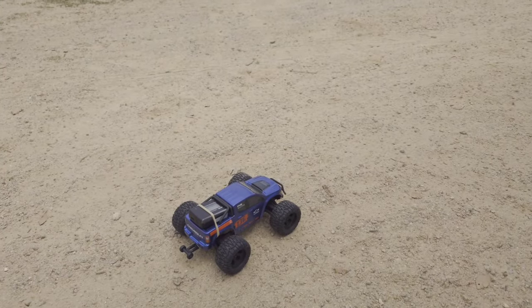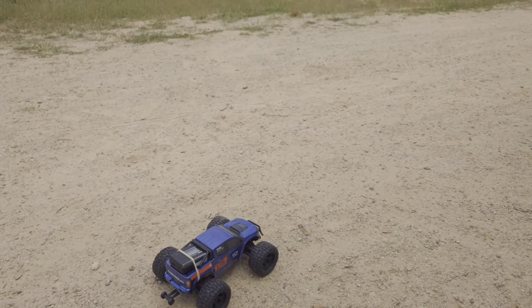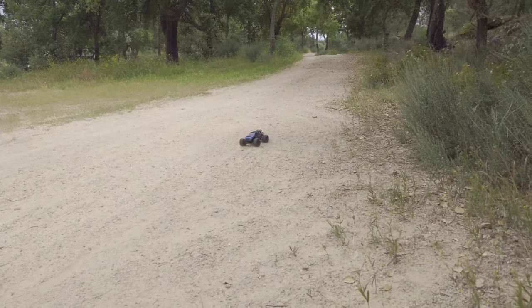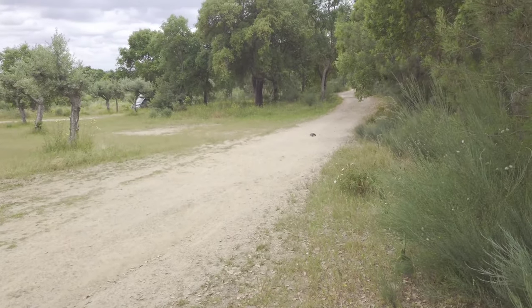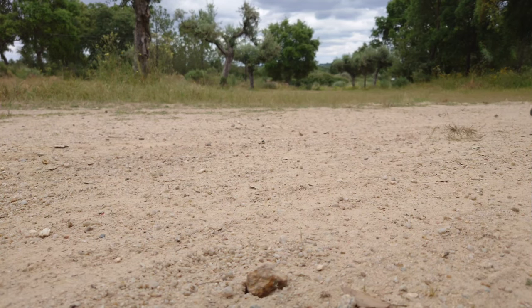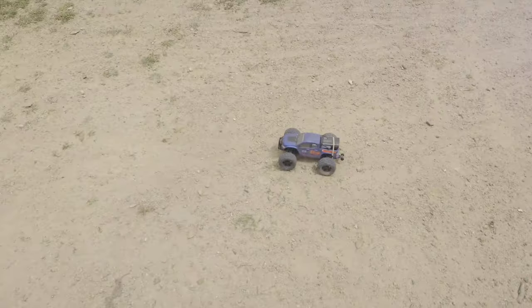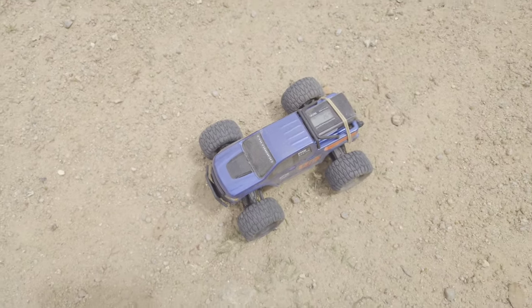We're outside, and the first thing we're going to do is see how fast this car is. I put it into high speed mode — let's see how fast it is. Let's go! This is faster than I thought. I gave it a couple of runs — we hit 26 kilometers an hour, so I'm pretty impressed by that.